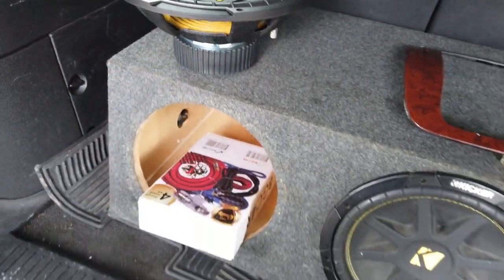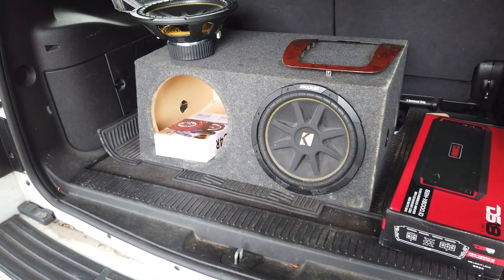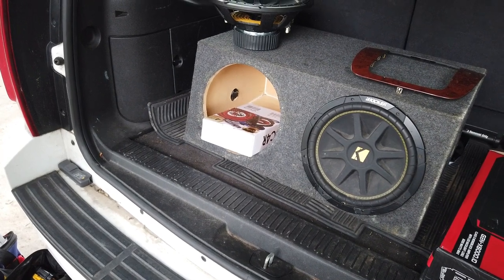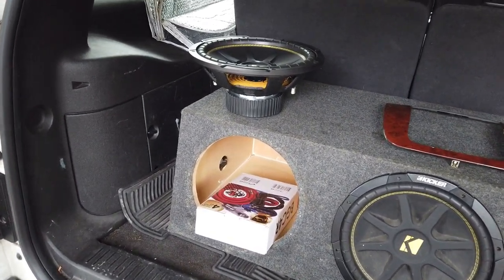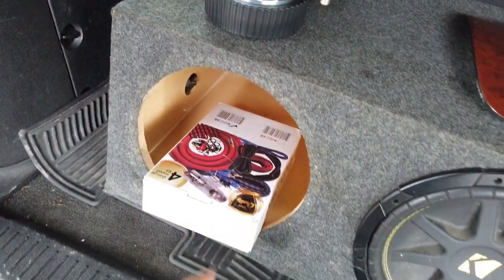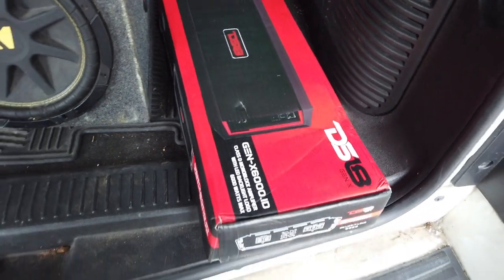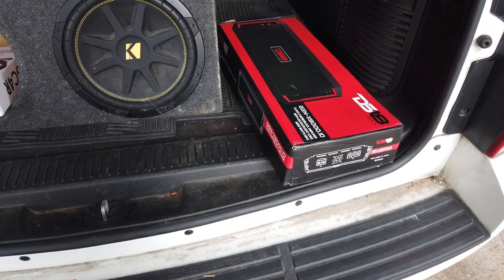These speakers came from the Trailblazer a long time ago. I had took one of them out to put in the Vette, gave another one to my cousin with another box, and my brother went and bought another one. These are Kicker Comps. We also got this DS-18 — six thousand watts. Got a good deal on it.